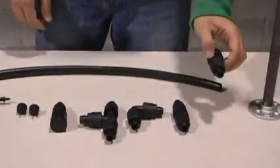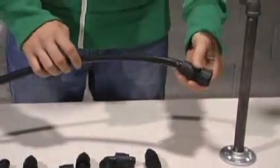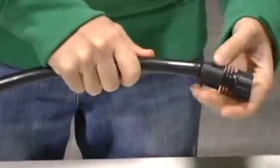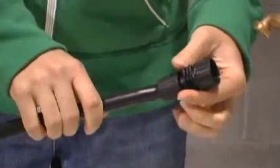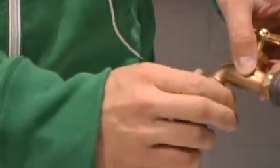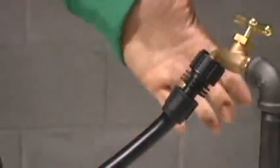We'll start with our hose thread adapter and connect that to our half inch tubing — just push it in there. Then screw this down until it's nice and snug. And then you're going to screw that right to your hose faucet. Now we have our tubing connected to our faucet.